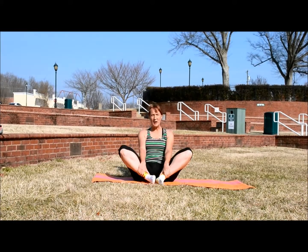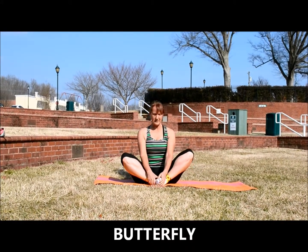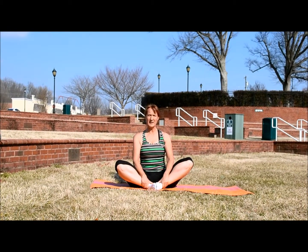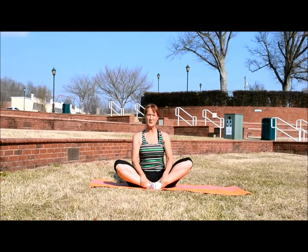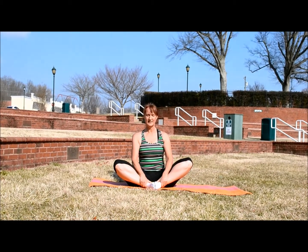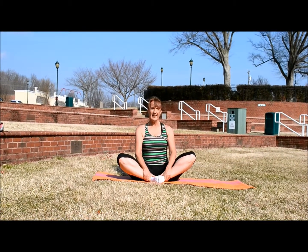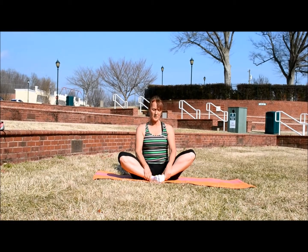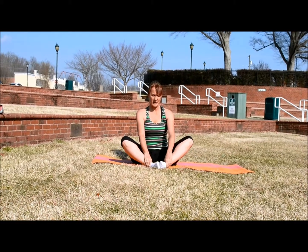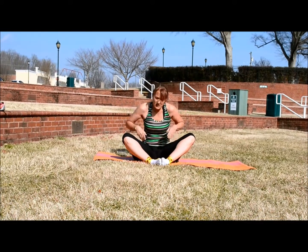The next stretch is the butterfly to open up your adductors, your inner thighs. So you want to bring your feet together, hold them with your hands, sit up, and have a gentle press against your inner thighs — not so much that you feel your muscles pulling, but just a gentle press to stretch those inner thighs. Then from the butterfly pose, pull your feet out just a little, keep them together but put them out about five inches or so, grab your feet and lean forward, rolling your shoulders forward and tucking your chin in to get a good stretch through your hips.